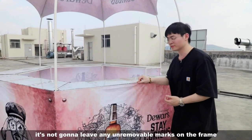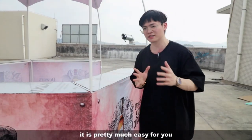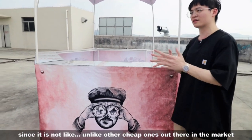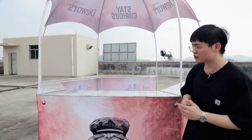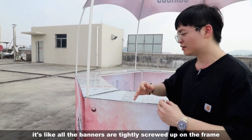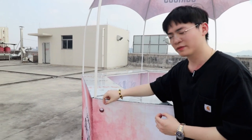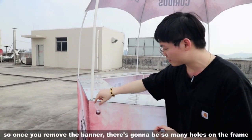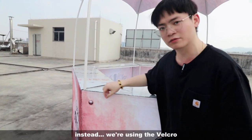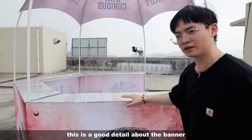When it comes to assembly and installation, it is pretty much easy. Unlike other cheap ones out there in the market where all the banners are tightly screwed onto the frame — so once you remove the banner there are going to be so many holes on the frame. Instead, we're using velcro, which is a much better detail.